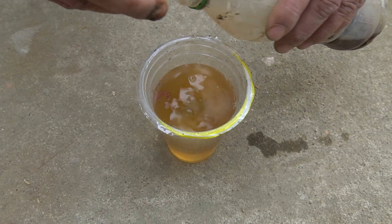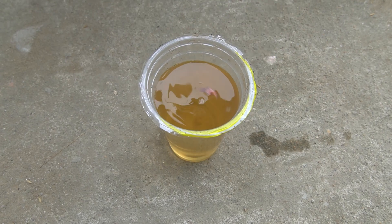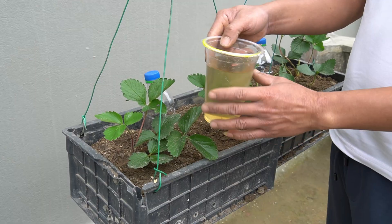To provide more nutrients for the plants, I mix molasses with the water to water the strawberries. Molasses repels insects that bore into the plants and is very nutritious.